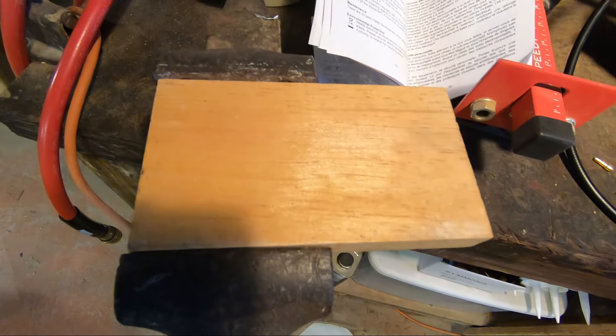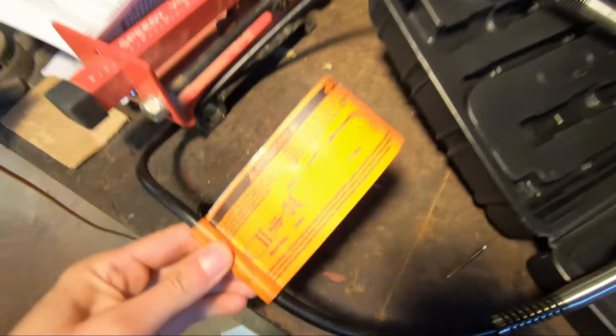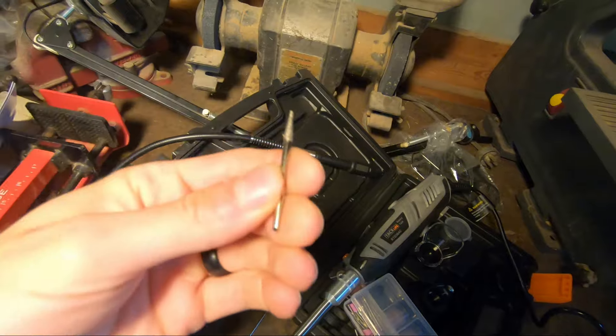I'm going to turn this piece of wood into something amazing with my new Tac Life Rotary Tool. Got the Flex Shaft Driver Attachment. All right, let's engrave something for my wifey.